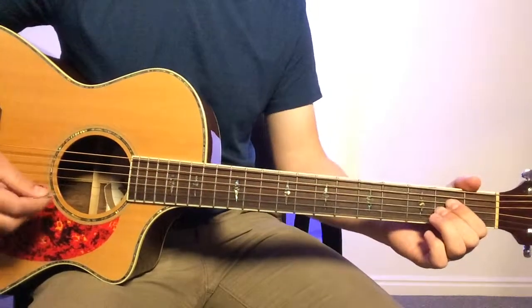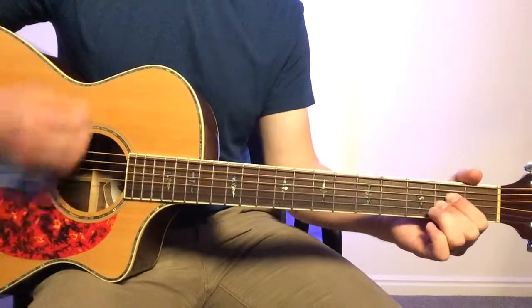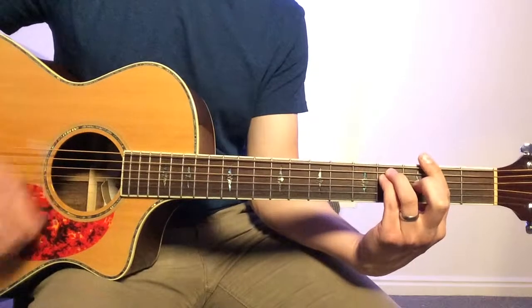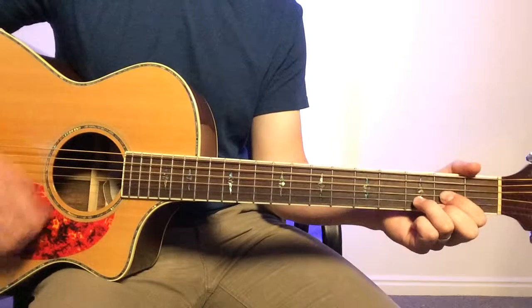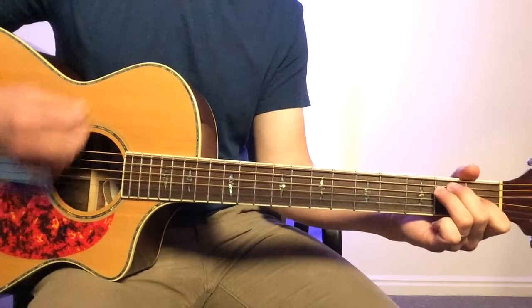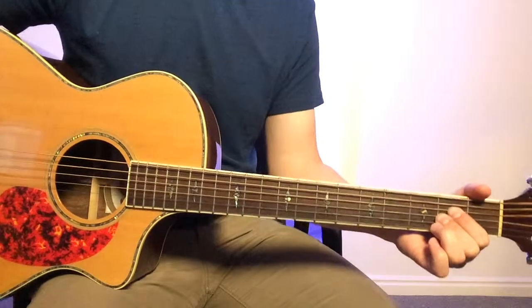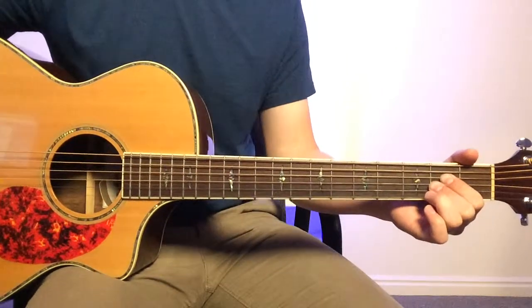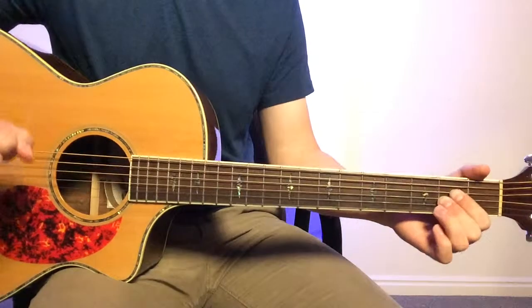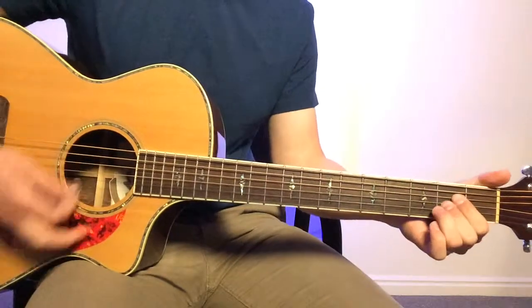You could also do that pattern, but I don't feel like it fits super well just because the song is so driving and that sounds very pulled back and slower than everything. That's why I like the downstrokes — it gives it a more driving feel.